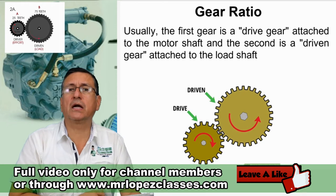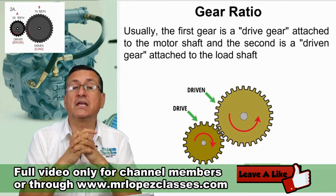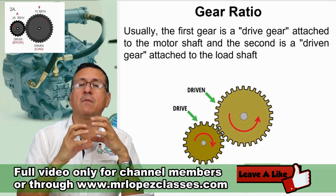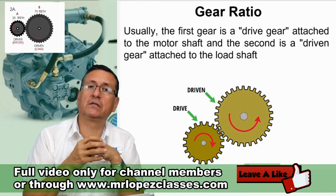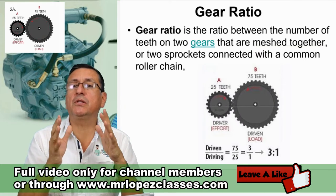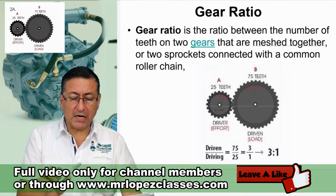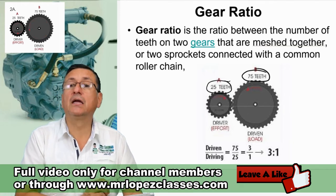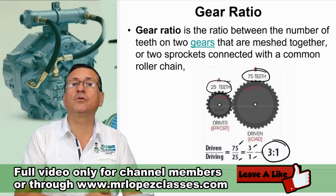In this particular slide, the first gear is the drive gear and the second gear is the driving gear. The drive gear is the power gear where the motor is connected, and the driving gear is attached to the load you want to move. In gear ratio is the ratio between the number of teeth on two gears that are meshed together. For example, if the first gear has 25 teeth and the second gear has 75, the gear ratio is 75 divided by 25 — that's 3 to 1, expressed as three to one.